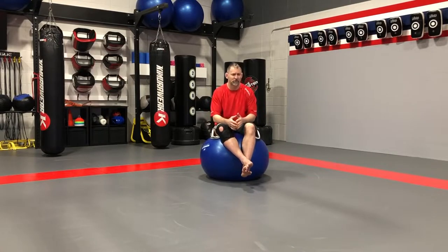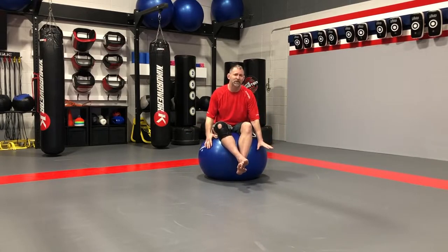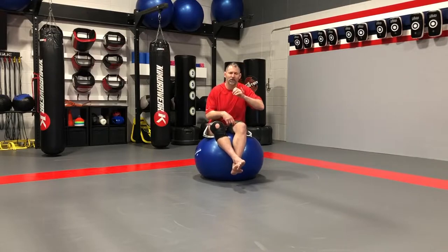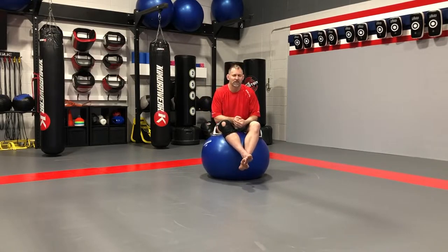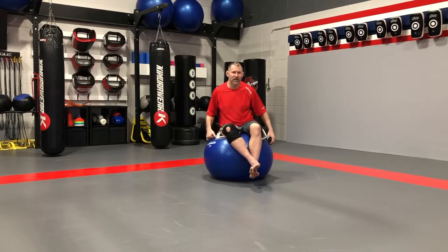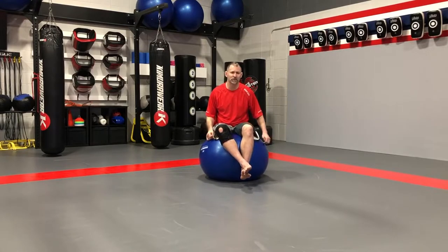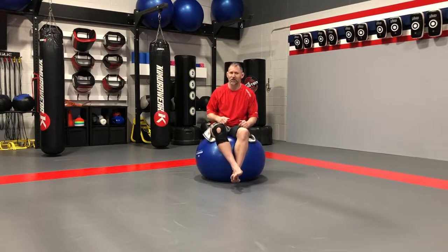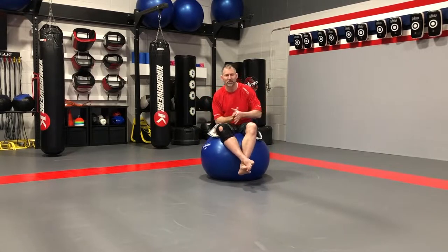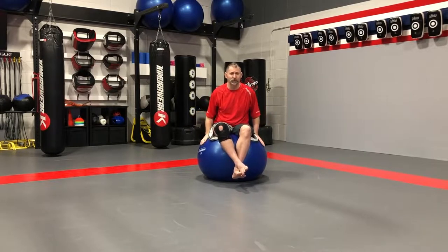Make sure you're safe — space is a priority. A matted surface is important; we don't want any bookcases or walls nearby where we could injure ourselves. You can see even as I'm talking the ball is moving around a little bit, and you're going to have to make adjustments — ideally small ones. If you make a big adjustment, that's when you go flying and the ball starts hitting things. Keep that in mind.